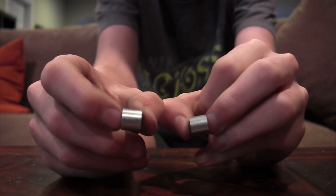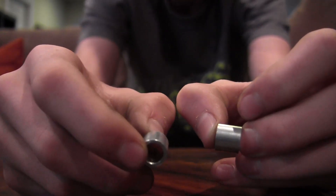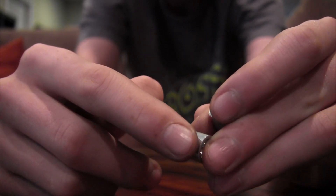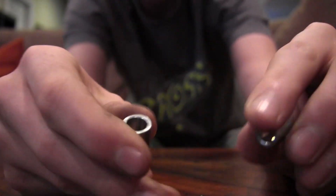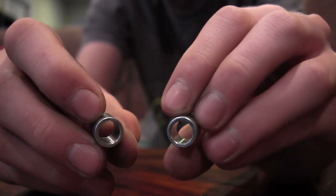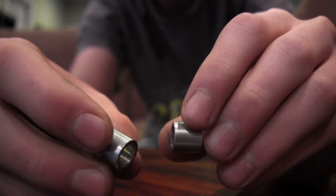They're only $5 for four of them, so it's really nice. These are 8mm by 10mm and they're made out of aluminum and they're super light. They don't add any weight to your wheel — they're just really nice and very helpful.